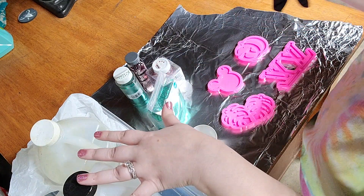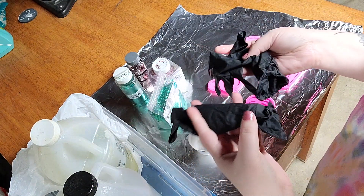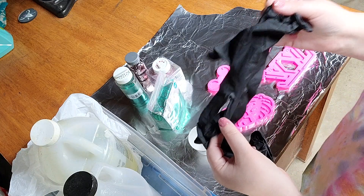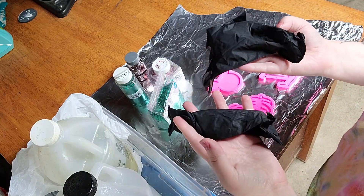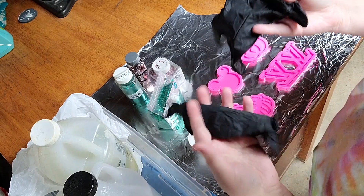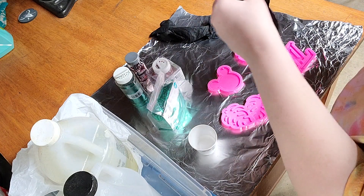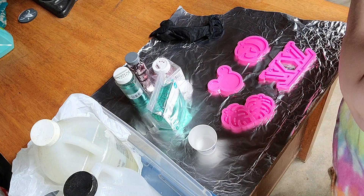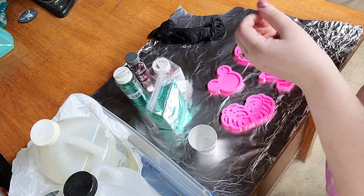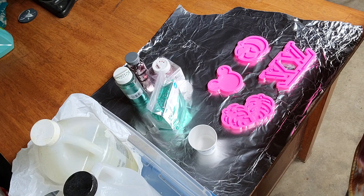As always, whenever you're working with epoxy resin it is very important that you always wear gloves and a face mask to protect yourself from any fumes or chemicals that get on your hands or that are in the air once the epoxy is curing. I'm going to go ahead and start by putting my gloves on — I'm also wearing a respirator mask and I will try to link the mask that I use in the description.